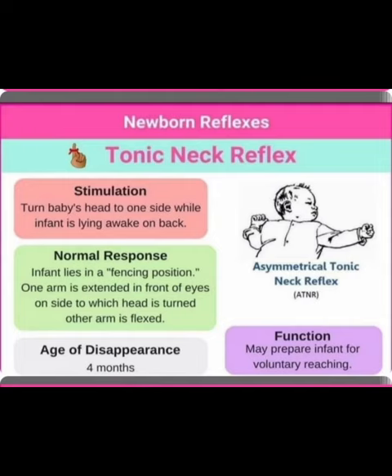Assalamu alaikum dear doctors, in this video I am discussing about neonatal reflexes — that is the tonic neck reflex. Looking at the image, we can see the asymmetrical tonic neck reflex, ATNR.